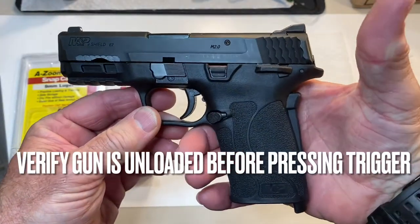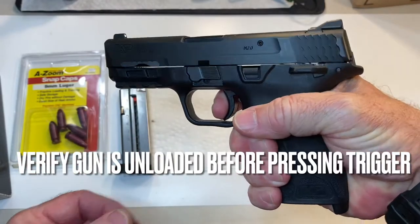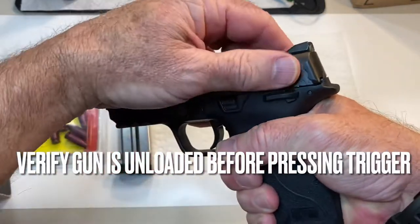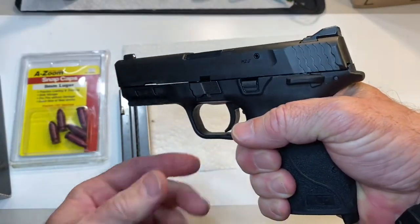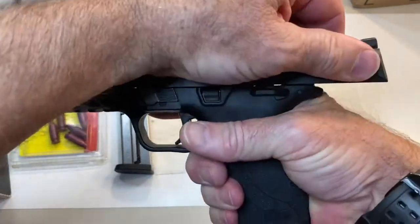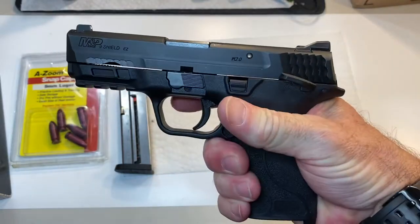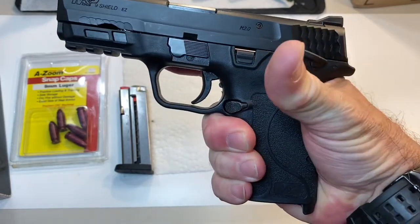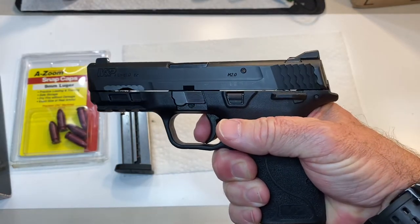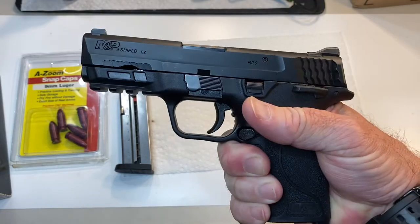First thing you want to check is to make sure the trigger works. Firing grip on the gun, safety off. Point it in the safe direction and press the trigger. You have to rack the slide to reset it, then press the trigger again. Rack the slide to reset. Safety on, firing grip, grip safety depressed — gun should not fire. Safety off, point in the safe direction — gun will fire.